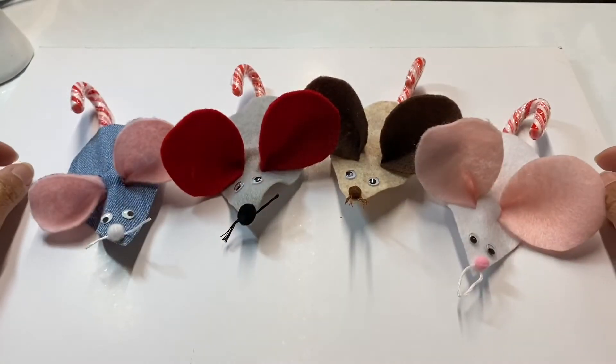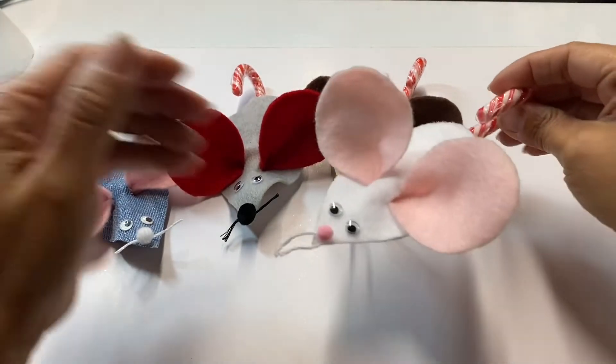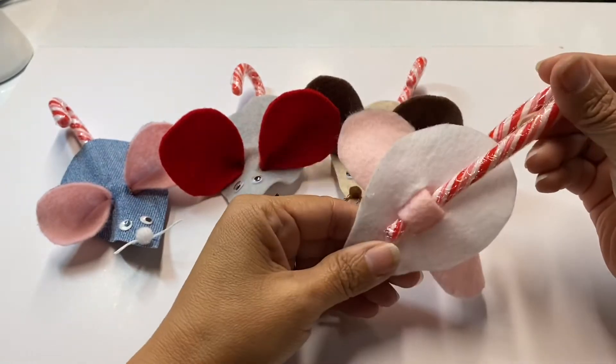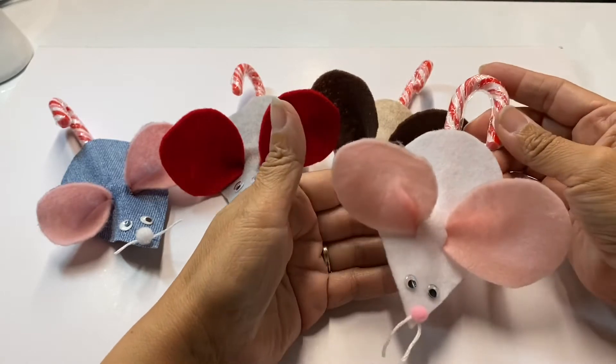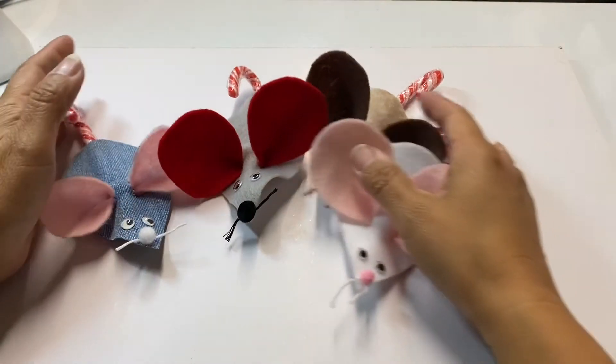Hello creative crafty lovelies and welcome to my channel! Today I am going to be creating one of these very cute candy cane holder mice. They are great for gift giving with the holidays coming up and they're really fast to make. So let me go ahead and set this aside and we will get started.